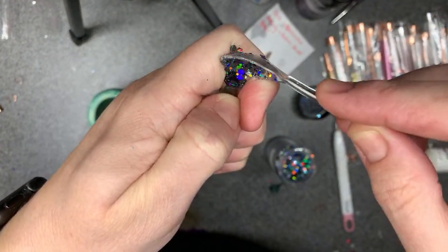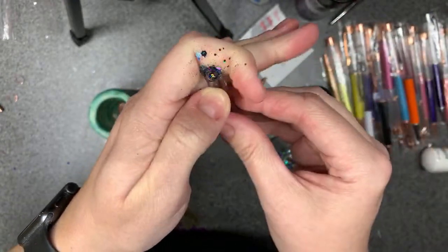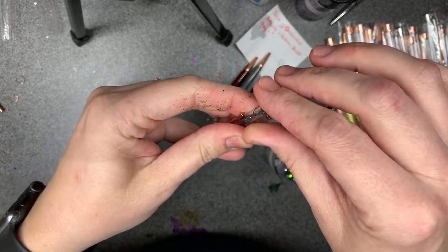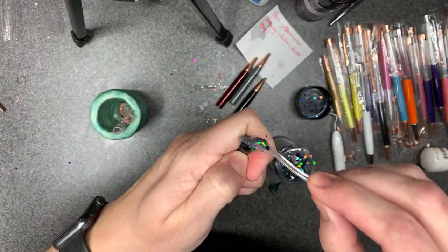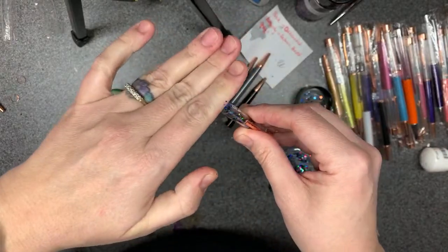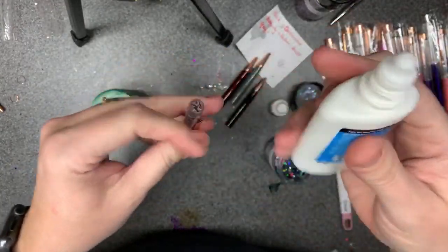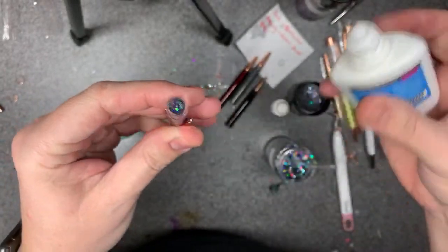I'm letting the glitter slide on in there. I'm sure they make tiny little funnels that would be ideal for this, but to me that's just one more thing that's a pain to clean up — otherwise you'll have a lot of cross contamination on your colors. Just a teeny bit more — she's going to be so surprised, I think she forgot about these.